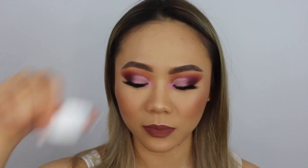Let me know down below what you'd like to see using the Superstar Loose Pigments, because I did order all of them and I want to do something dramatic, bright, and different. Comment down below if you want to see anything from me using the Superstar Loose Pigments. Don't forget to comment, like, and subscribe, and I'll see you in my next one.